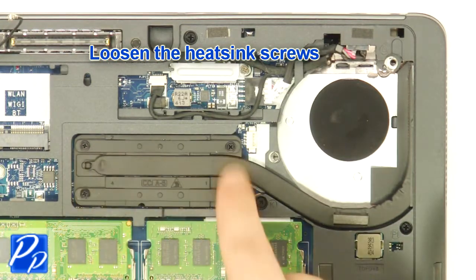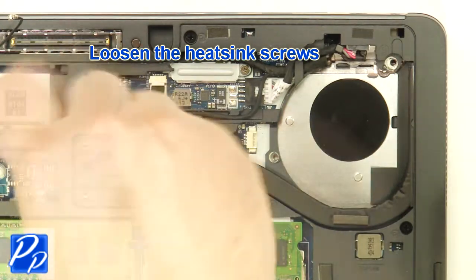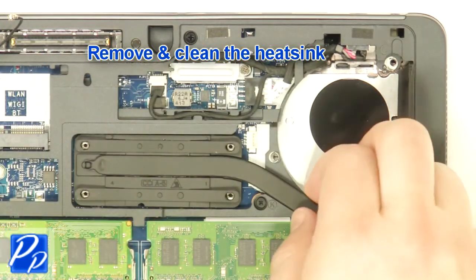Loosen the heat sink screws. Remove and clean the heat sink.